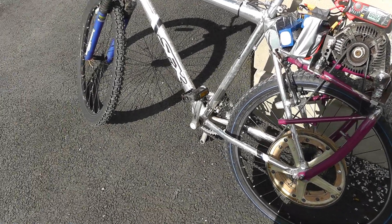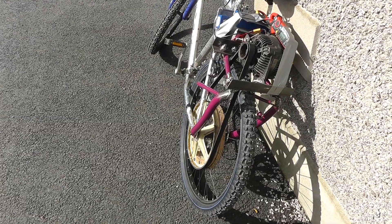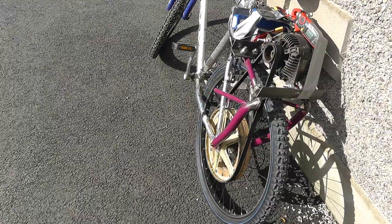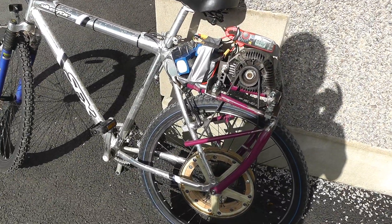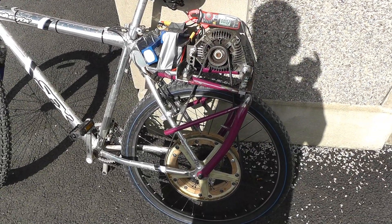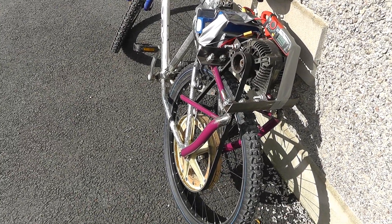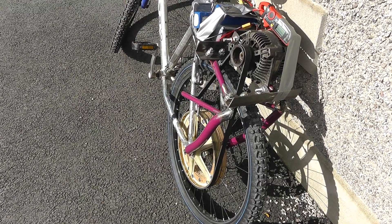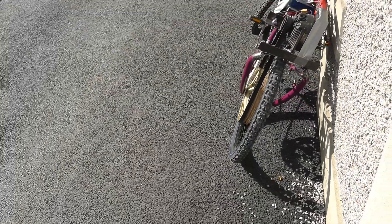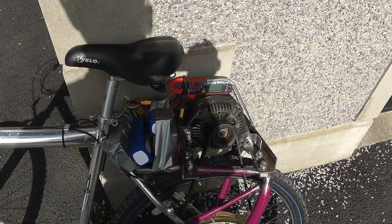I might even make a little bit of profit on it — that would be nice. Make some profit, get another bike, do it all again. Hey, might even make a business! Nice idea, but I doubt it somehow. Anyway, that's my little e-bike. There are lots and lots of ways I could improve it, tidy it up, and make it better, but this was only ever a project — something to play with for a while and have a bit of fun with. Bye for now.